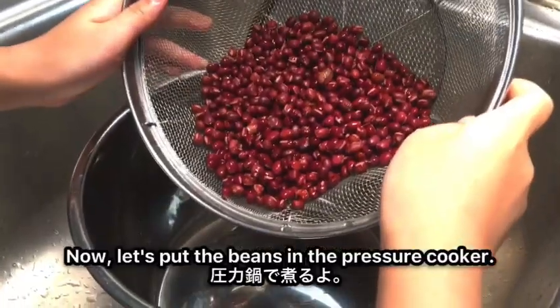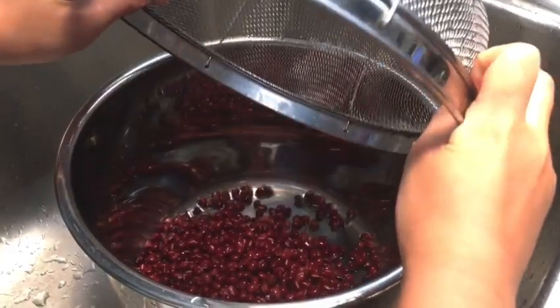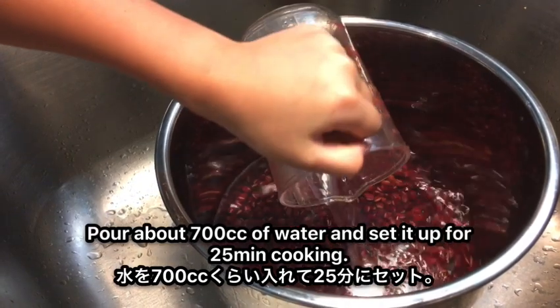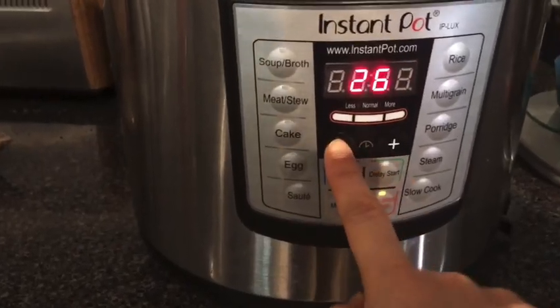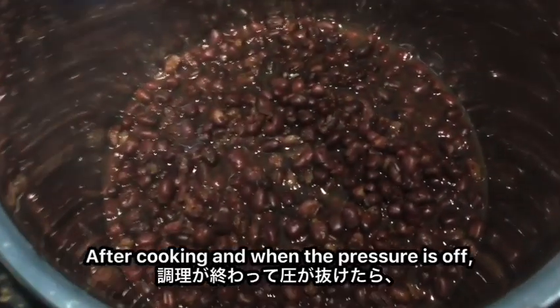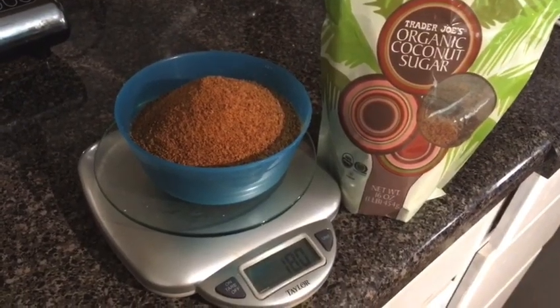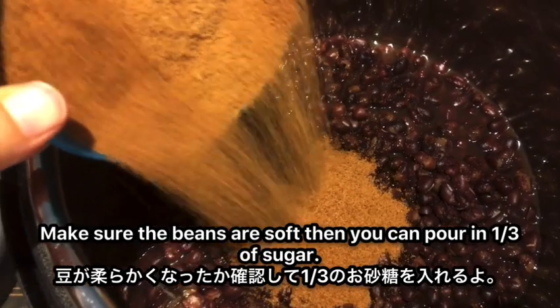Now let's put the beans in the pressure cooker. Pour about 700cc of water and set it up for 25 minutes of cooking. After cooking, once the pressure is off, make sure the beans are soft.